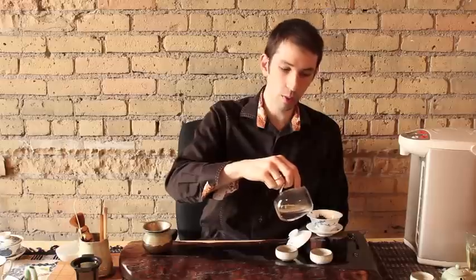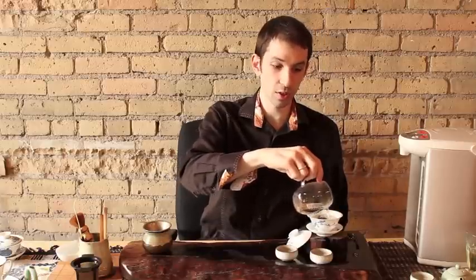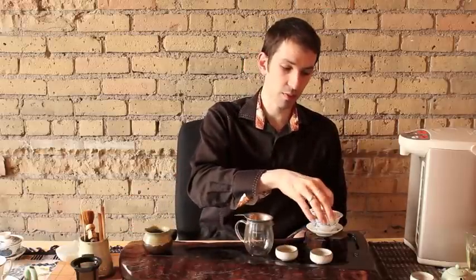I'm pouring the water sort of along the edges to introduce it slowly. And if your tea is in a clump like the one I showed you, you'll want to sort of move it around a little bit. You can even take a fork and sort of break it apart. After three to four seconds of swishing it around, pour this out — this is a wash.